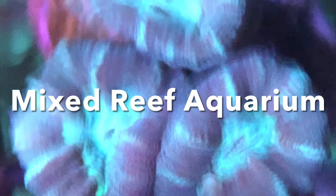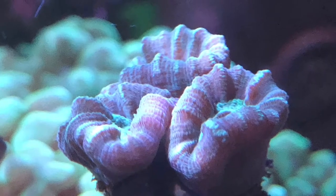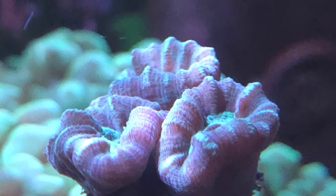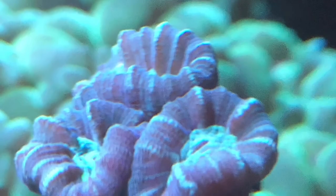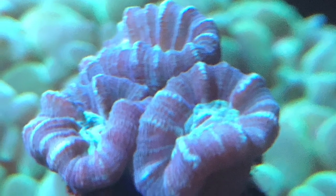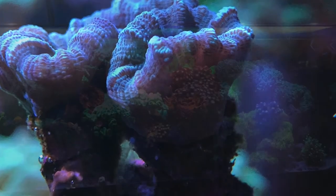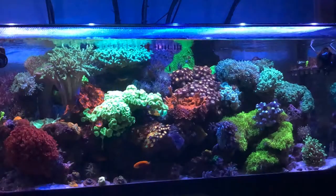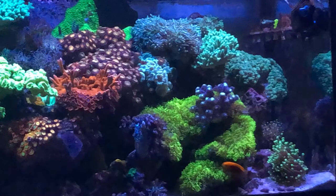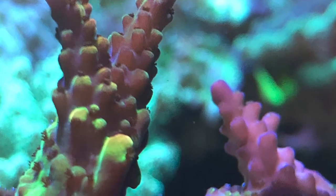Welcome back. We're going to start off with some candy cane trumpet corals on the frag rack, focusing on the right-hand side of the tank — a couple of close-up, somewhat macro shots. All the water parameters are doing well; putting in the carbon really cleared up the water. Here is a head-on shot, focusing on the right-hand side Tunze 6040, primarily on that frag rack.